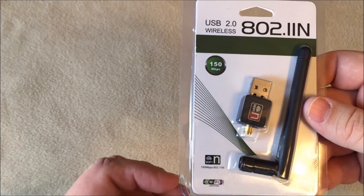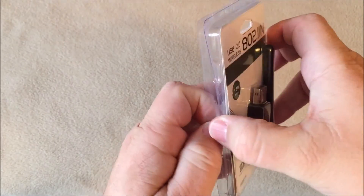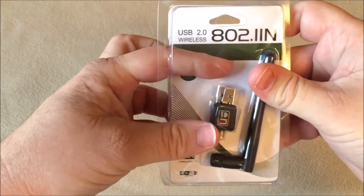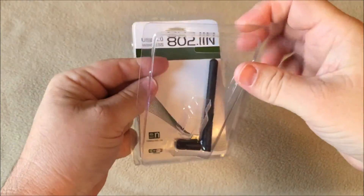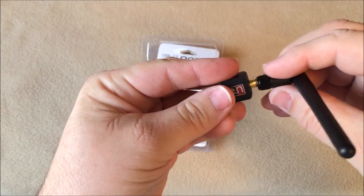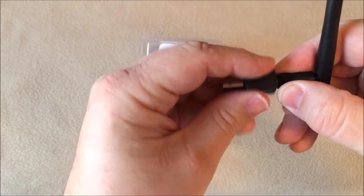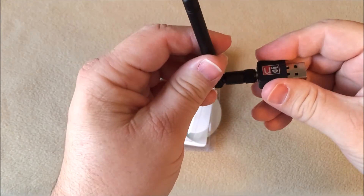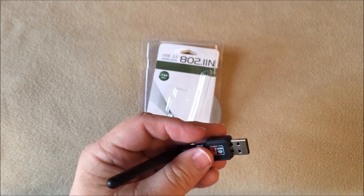Plus I'm picking up signals that I've never picked up with my laptop. This unit comes with the USB plug and it also comes with an antenna. You just simply screw it into the back and plug it in, and that's pretty much it. It triples your Wi-Fi range. I'm very pleased with it.